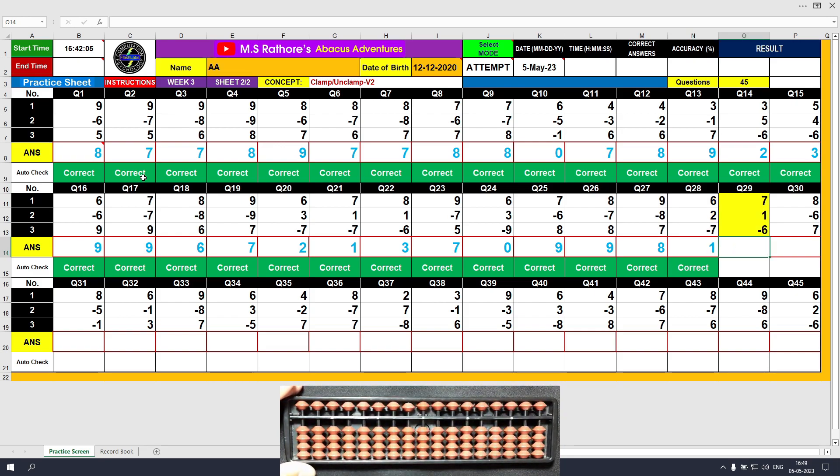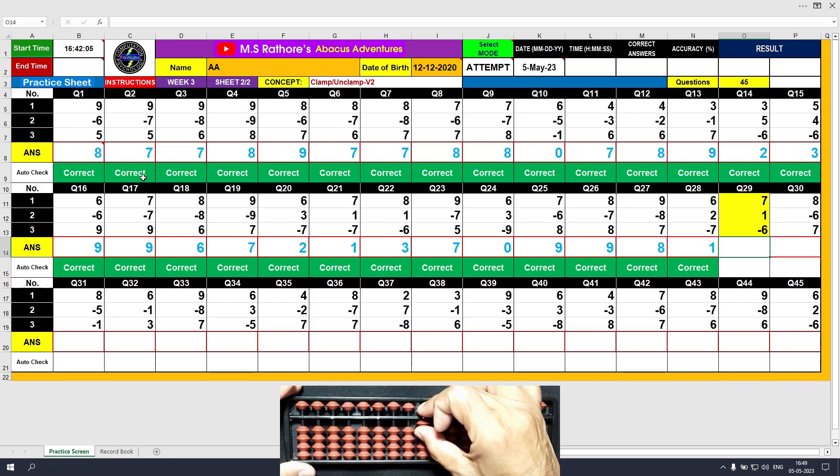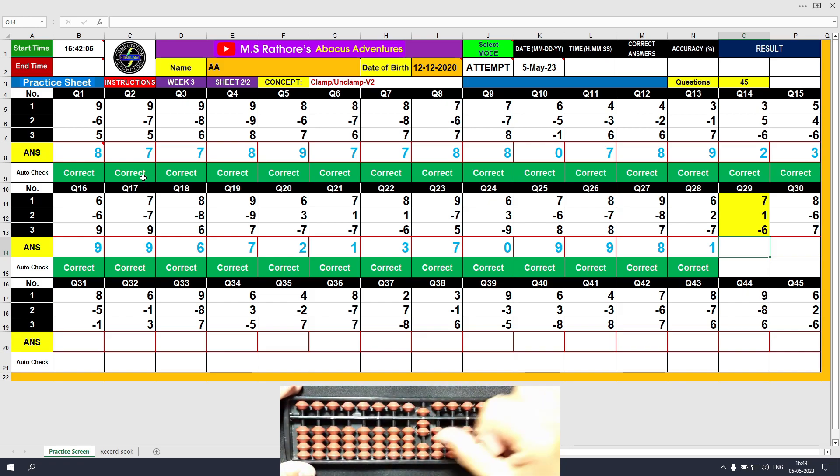Question number 29. Plus 7, the answer is 7. Plus 1, the answer is 8. Minus 6, the answer is 2. Clear and type 2.